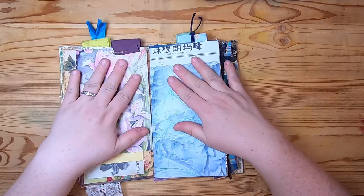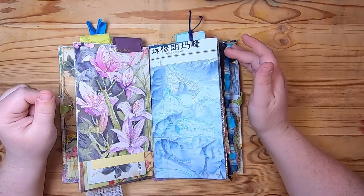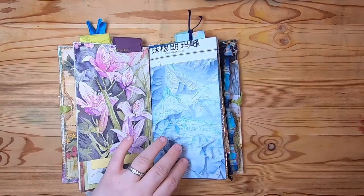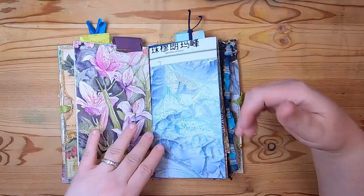I call these books my 'odd socks' books, meaning they don't have a specific theme - they just have a lot of fun pages and fun ephemera in them. But they're not overstuffed, because the intention is that you can add your own things here too.